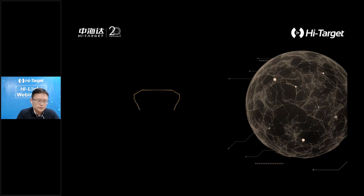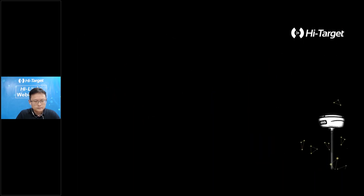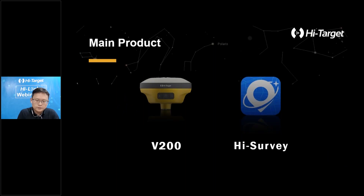Hello everyone, very pleased to see you again. This time we would like to introduce new generation SDK products and the GNSS solution to you. We have recently released a series of promotional videos about V200, and in order to let everyone know more about the improvements we have made on the new products, we will give you a detailed explanation of the software and hardware solution in terms of product performance and user experience.